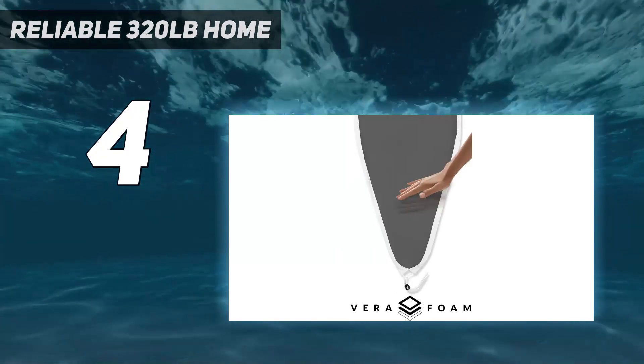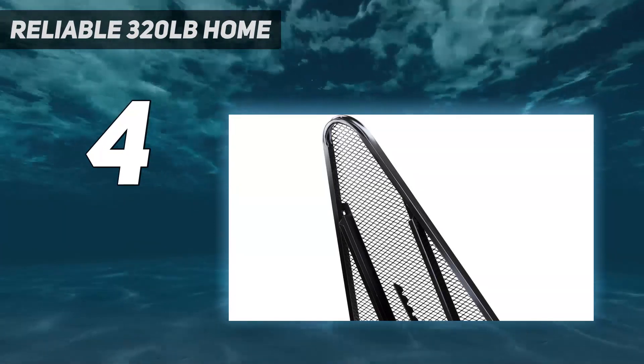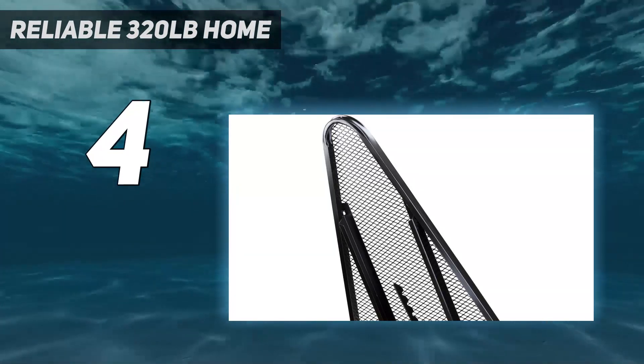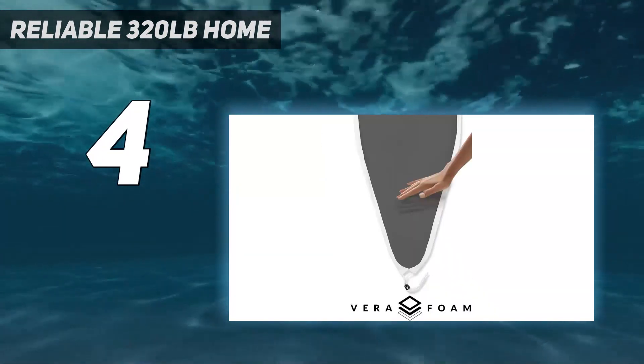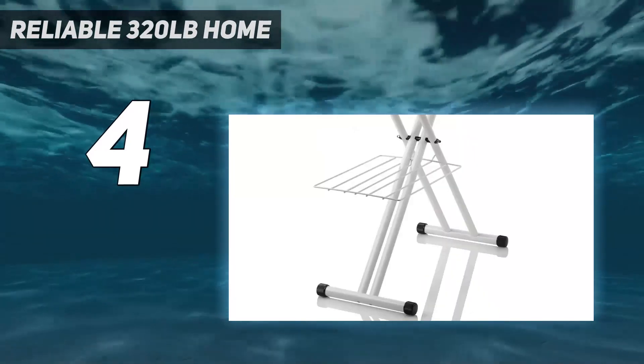Because this is a heavy-duty board, we quickly realized during testing that this means it's the heaviest board on this list. It weighs 25 pounds — the equivalent of 6 standard bricks — which can be pretty cumbersome to pull out and set up.